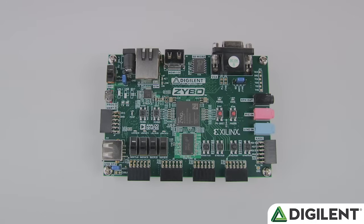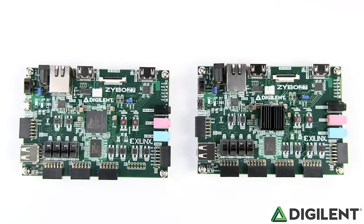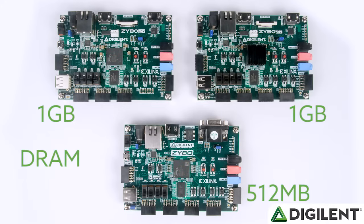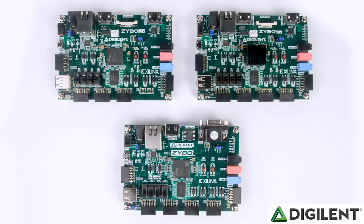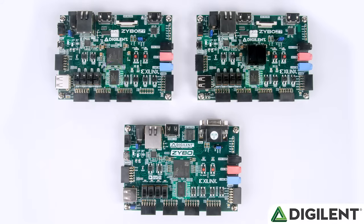The first improvement is that the Zybo Z7 now comes in two options: a 7010 version and a 7020. The 7010 version of the Zybo Z7 has the exact same Zynq chip that was on the original Zybo, but doubles the DRAM from 512MB to 1GB and uses DDR3L memory for lower power consumption. There has also been a minor improvement on the processor speed from 650MHz to 667MHz.